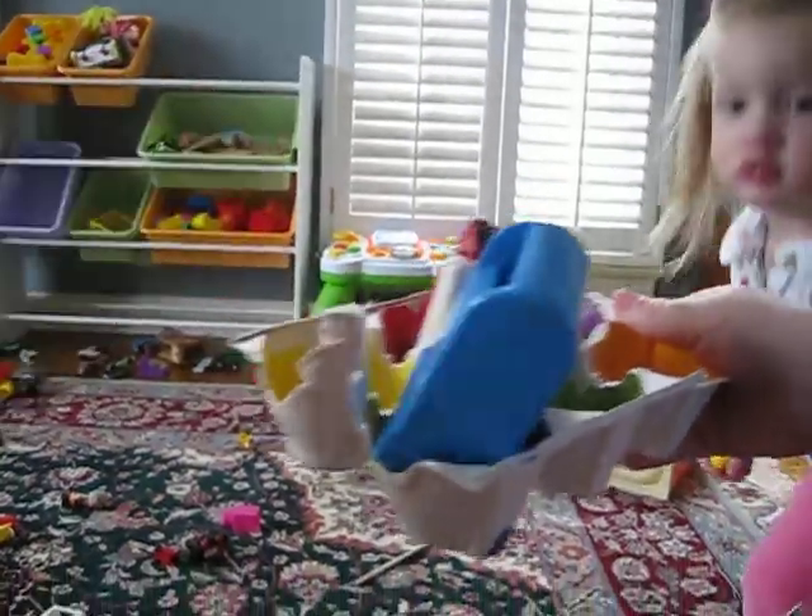How about, what's this color? Yellow. Yes, let's find yellow. There it is. I see yellow.